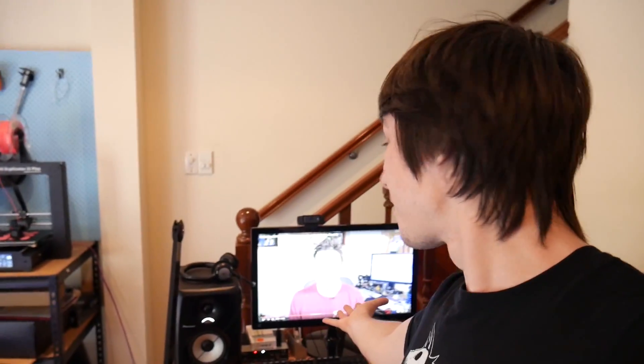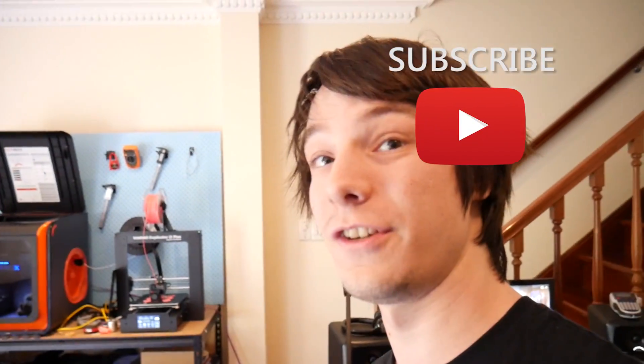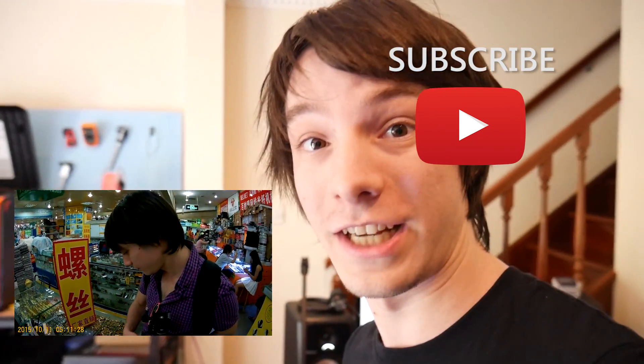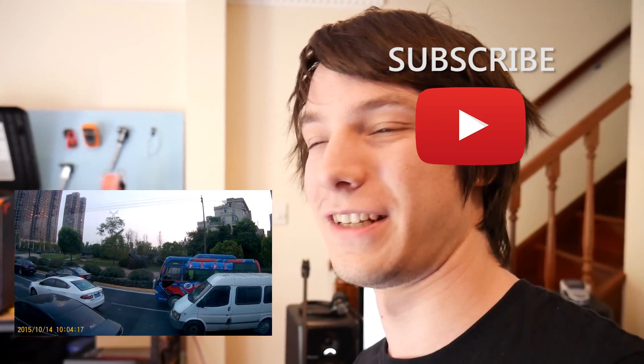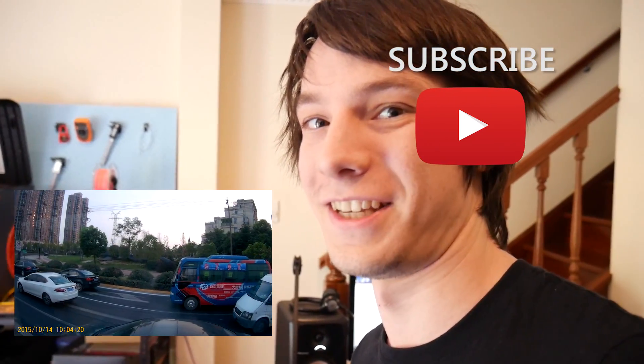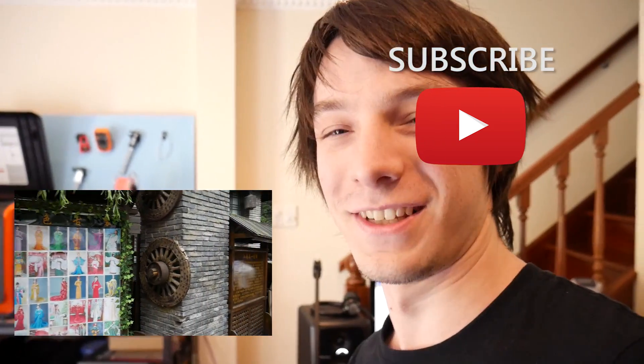Thank you so much for watching! I'm currently watching my buddy Joel over at 3D Printing Nerd — did he win the 30K competition? If you haven't seen it, go check it out. I went to Shenzhen, I went to Hong Kong — didn't stay in Hong Kong unfortunately, just a stopover. Lots of footage coming, so make sure you subscribe to Makers Muse so you don't miss any future 3D printing tips, tricks, and reviews. Give us a thumbs up and I'll see you very shortly — catch you later!